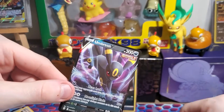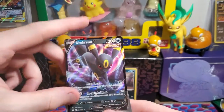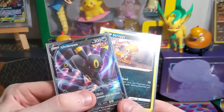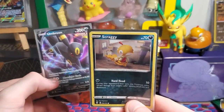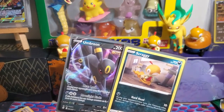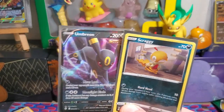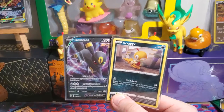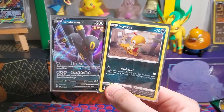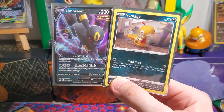That was stressful, not gonna lie. Still definitely not worth it — I would have been better off keeping it sealed. But we got an Umbreon V Single Strike, and we did get a Scraggy. We've opened up 13 packs now across both videos: two Vs, one holo, one Scraggy. It can only get better. Hope you guys enjoyed this video — smash that like button, hit subscribe, become an official member of the Scraggy Squad, and I'll catch you next time!